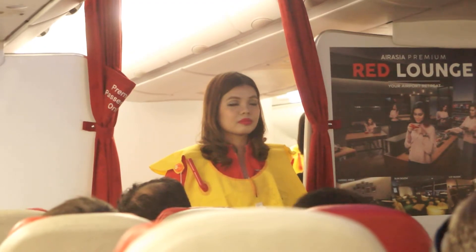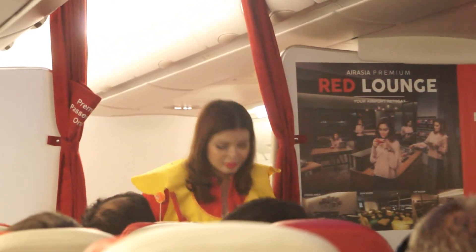Smoking in the toilet will activate the smoke alarm. Thank you for your attention.